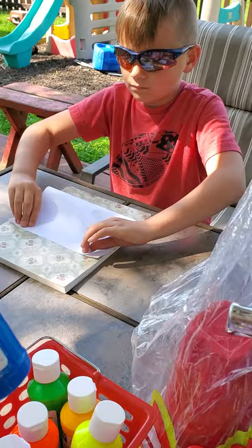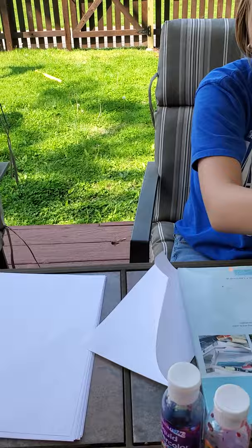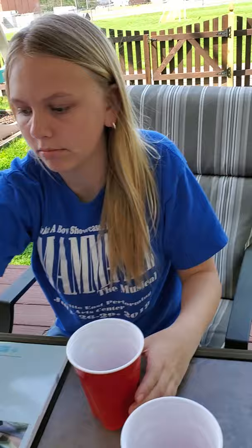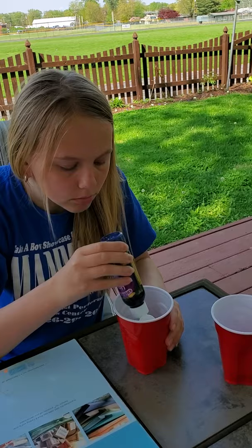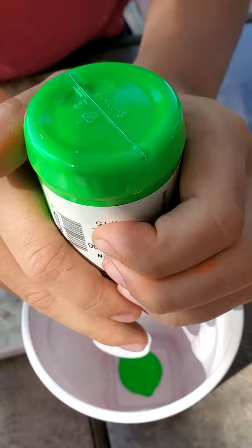We're each going to pick our own colors. Miles has already selected blue and vibrant green - those are his two colors. Maddie is also picking her colors. They each get two cups, one for each color, and they're going to put a little bit of paint into each cup. Not too much - it doesn't take very much, you're just going to cover the string with the paint.